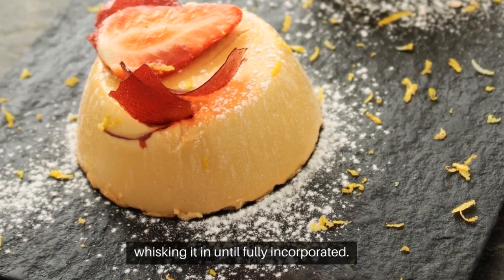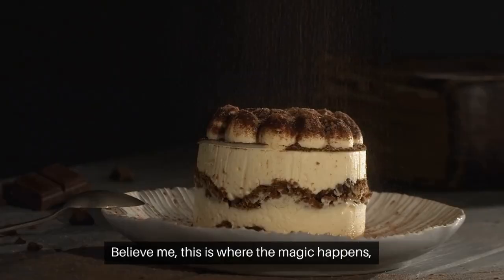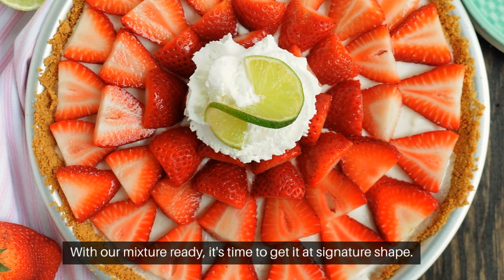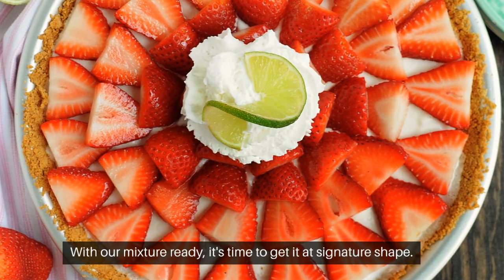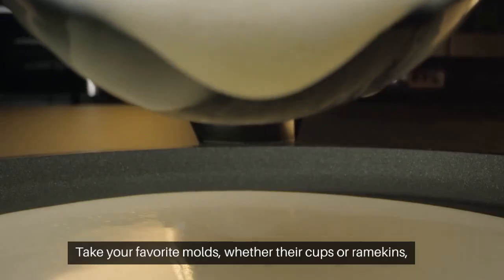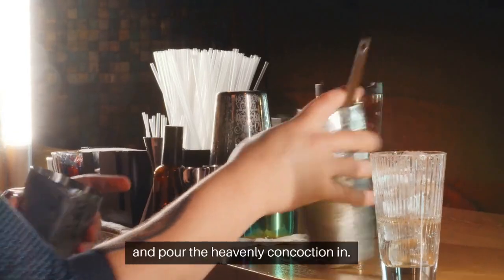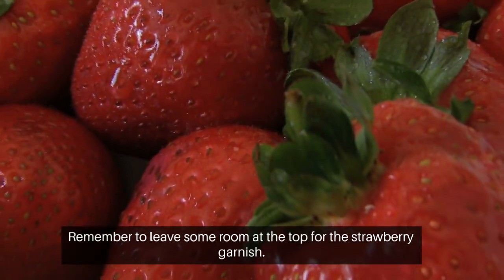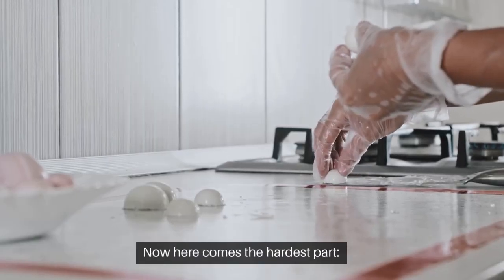Whisk until fully incorporated. Believe me, this is where the magic happens, transforming our mixture into a velvety delight. With our mixture ready, it's time to give it its signature shape. Take your favorite molds — whether cups or ramekins — and pour the heavenly concoction in, remembering to leave some room at the top for the strawberry garnish.